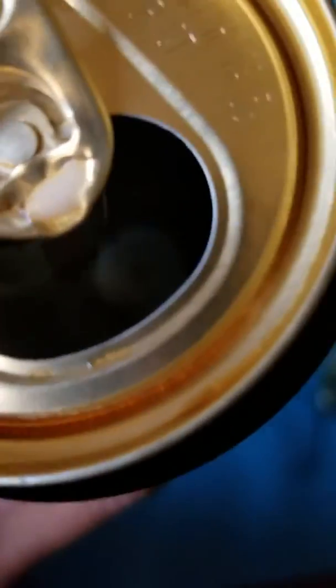I guess it has the same ball that's inside. Or does it? Do you see it in there? Yeah, a little ball.